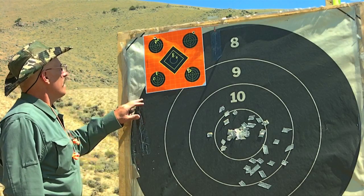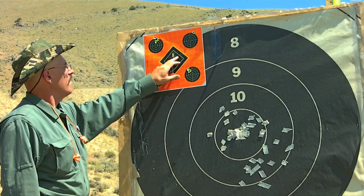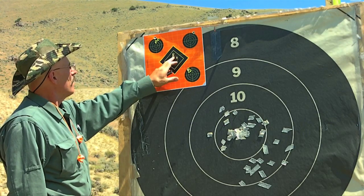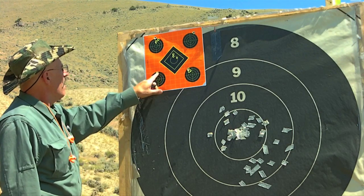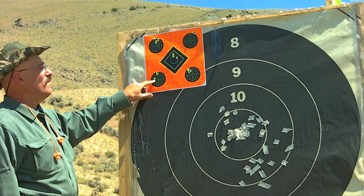Here are some of the groups we shot today. This first group was right out of a clean bore — we got two shots that are half-minute and then one flew a little. On the second group, two shots are right in the same hole and then I must have pulled that one. Can't blame that on the rifle.